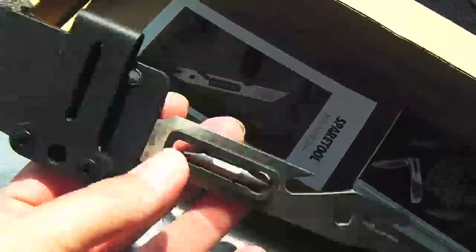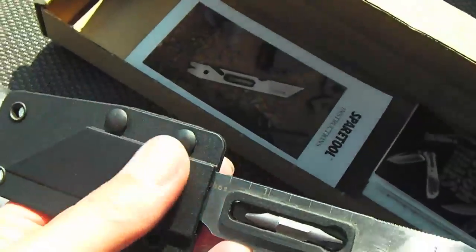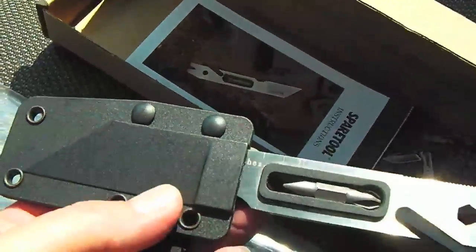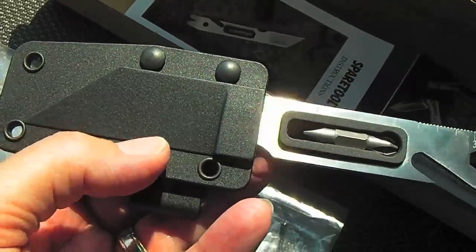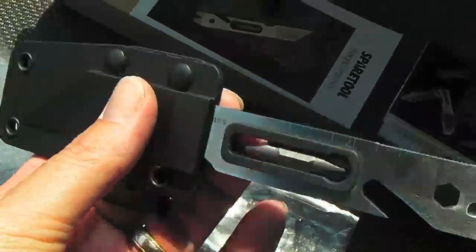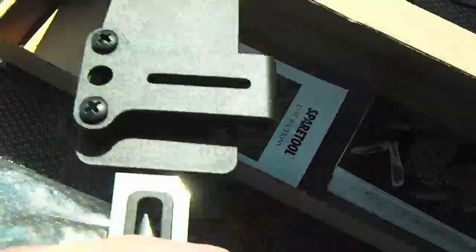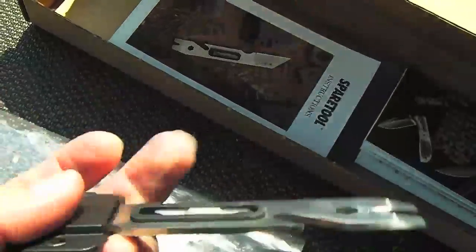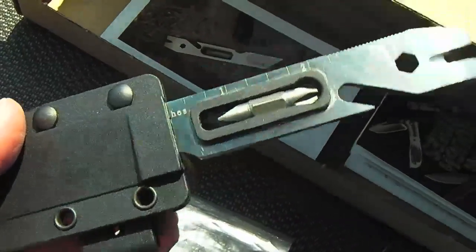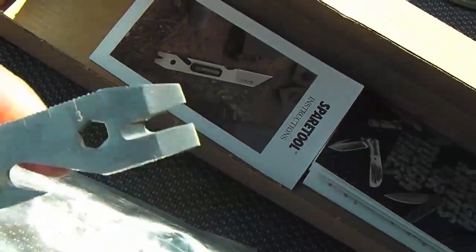Look how interesting this is — there's a blade under there. They have an injection-molded plastic sheath on it, and you can slip it through your belt, or you can unscrew it and use it through the MOLLE of your pack, your tool bag, or whatever you have. It has a pry bar on the end.